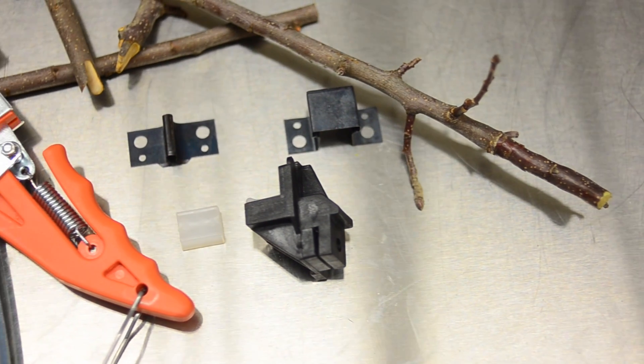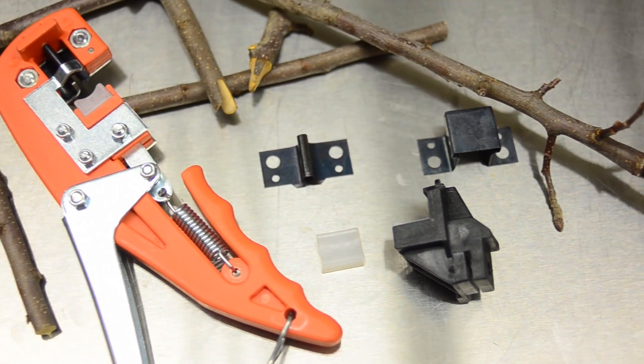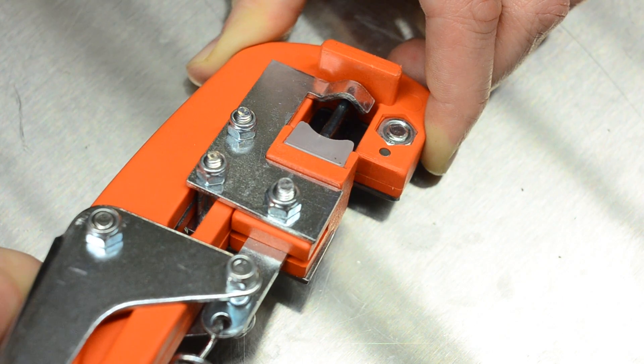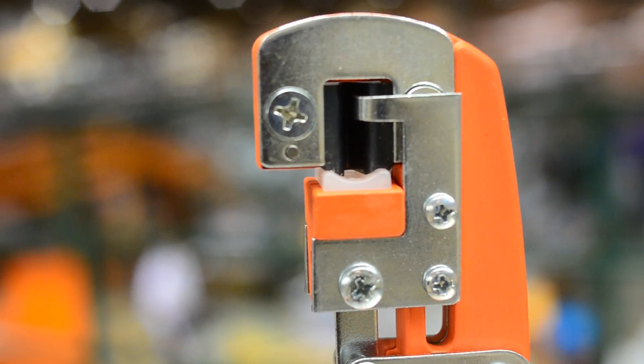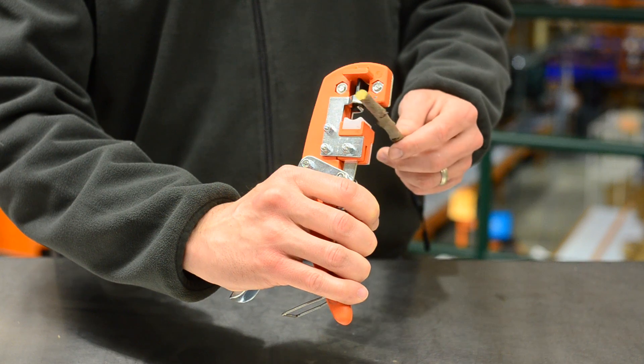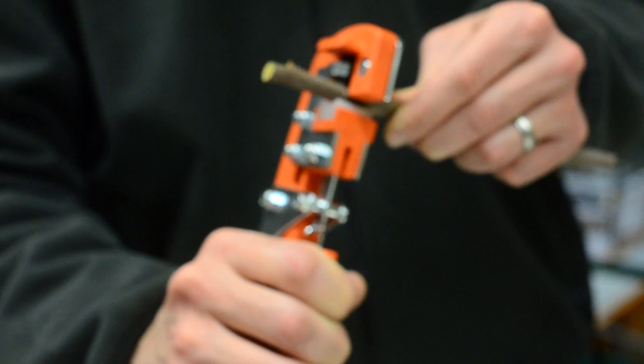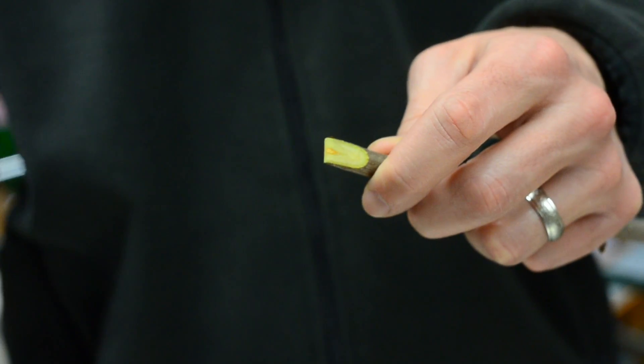The GT3 professional grafting tool delivers consistent cuts for orchards, nurseries, and the avid plant lover. Works efficiently to cut and prepare branches for grafting. This unique grafting tool is for materials up to a half inch in diameter. It delivers uniform cuts for faster, more consistent grafts.